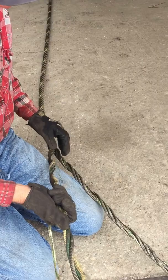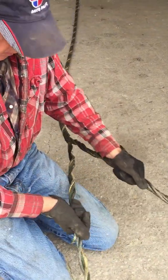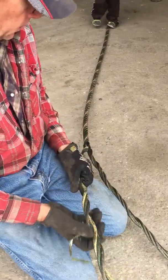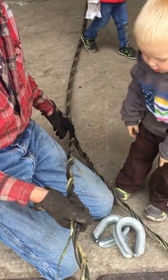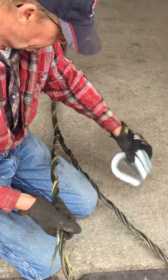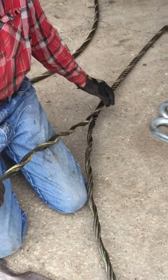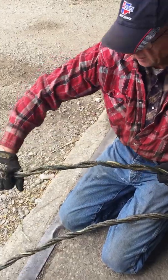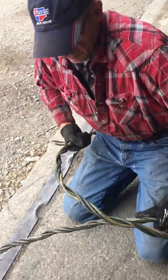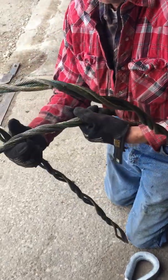Each size cable requires you to unwrap a different amount. On a one-inch cable, we unbraided approximately five feet.